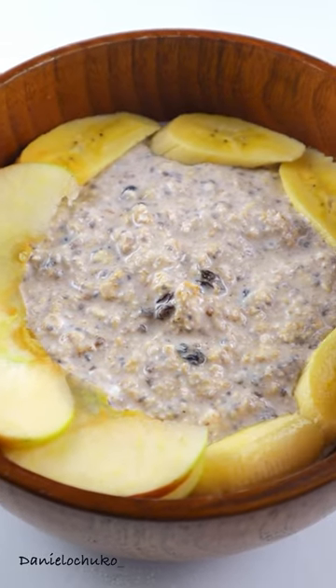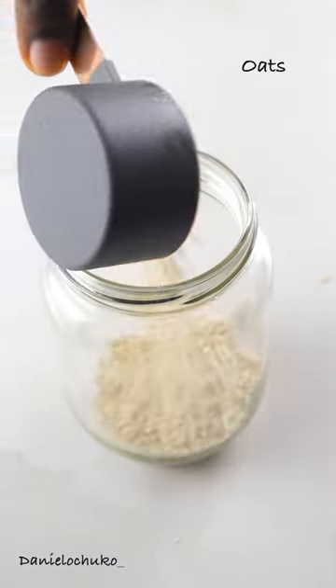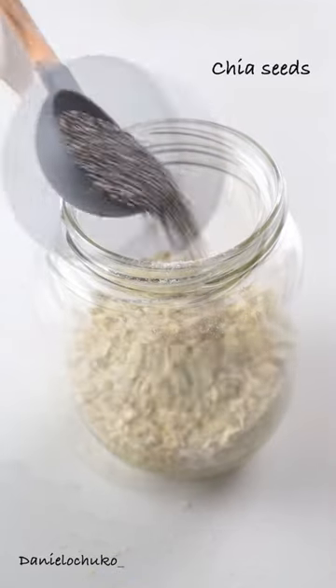Let's make this very easy overnight oats made with basic ingredients. This is basically my go-to breakfast on days where I just want to rush out of the house.